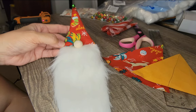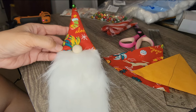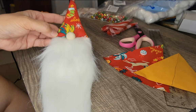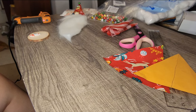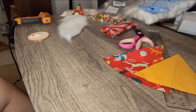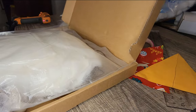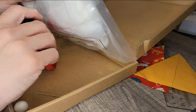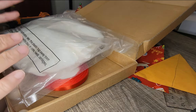Aloha everyone, welcome back! Today we are going to be making some sweet little gnome ornaments, and I have made it extremely easy for you all because I have purchased things off Amazon that come in kits, so you can pick almost everything up at one time. All the links will be provided below in the description box — if you click on the three dots or the words that say 'show more,' it will open up.